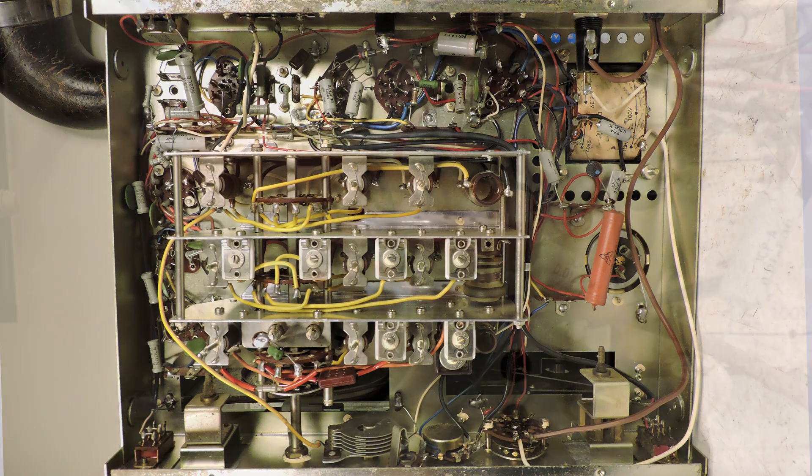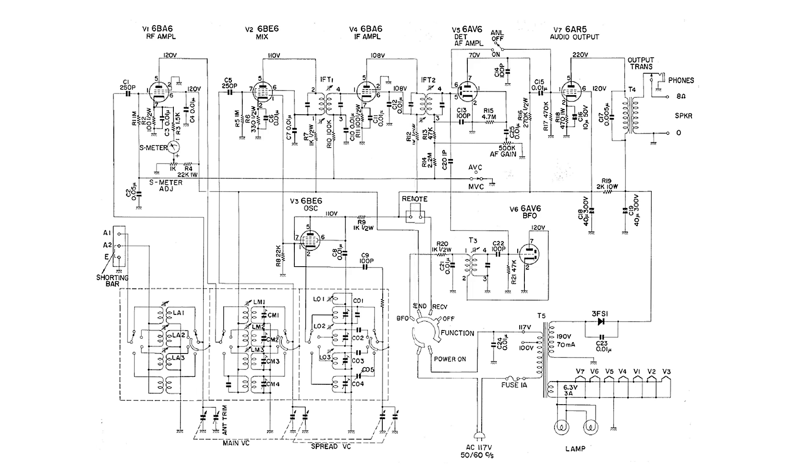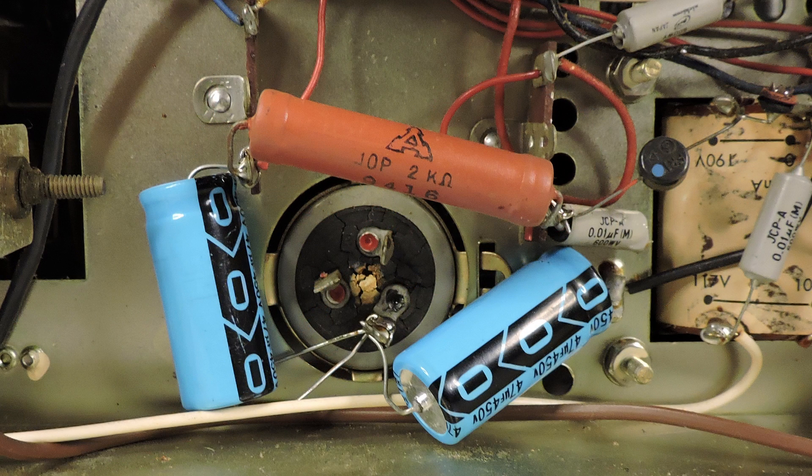Here's the bottom of the radio — it blew out very nice, actually pretty clean on the inside. Here are the microfarad capacitors that need to be replaced — the electrolytics. They're 40 microfarads at 300 volts. Here's the wiring diagram of the radio, and these are the two electrolytic capacitors I'm going to replace.